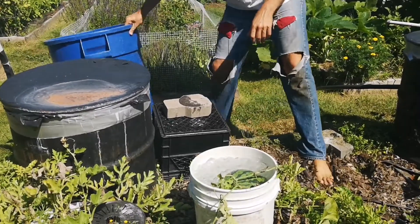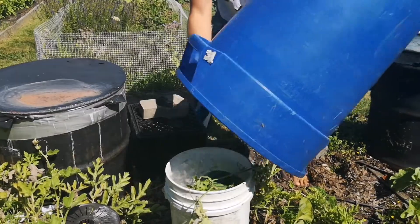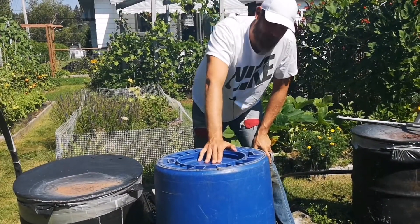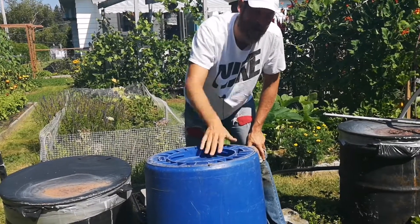To finish off, we put this cover to keep the sun off of it. That's it. Now we cool it down for a few hours, and then I'll bring you back when we're going to cut it open.